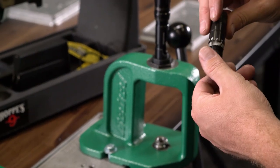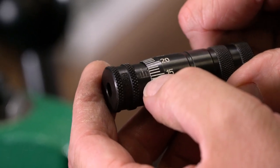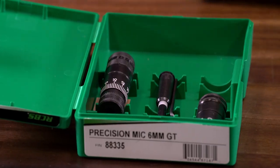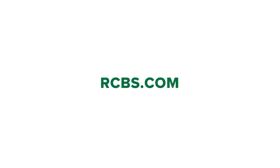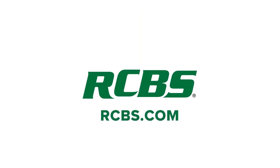If you have been reloading without the use of our precision mic, you have been leaving accuracy on the table. Pick up the precision mic today and see what you've been missing. To find out more information on the RCBS precision mic, check them out on RCBS.com.